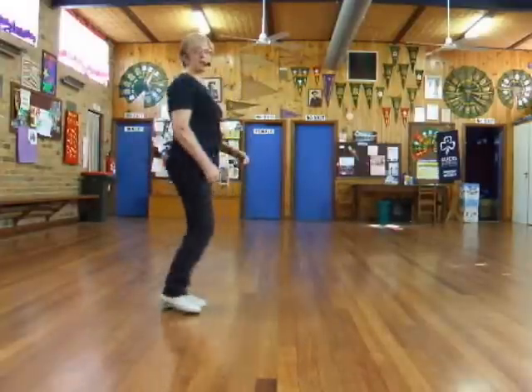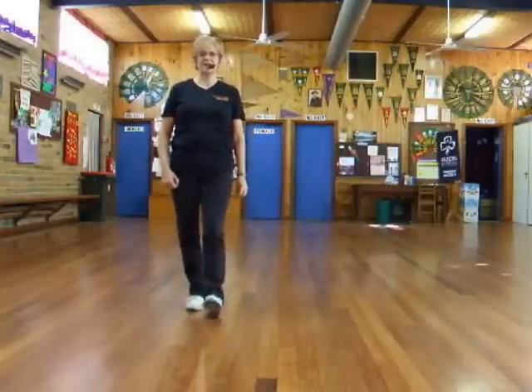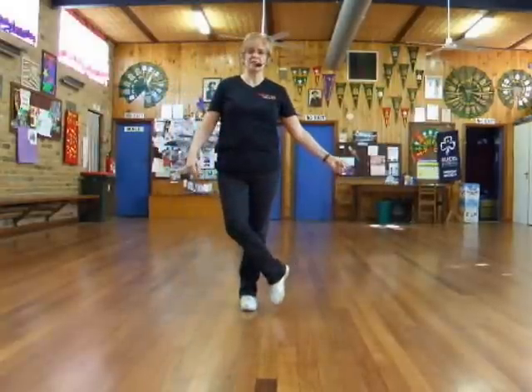Side cross, half turn, monterey half turn, monterey, heel and heel and heel, hook, and we start again, forward touch.